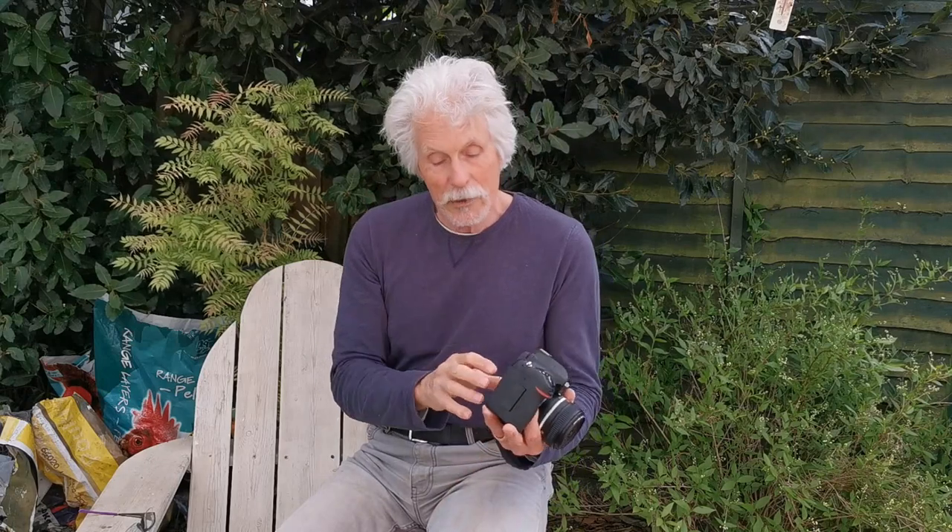Matrix metering on Nikon — I never use it. You're giving control to the camera; it uses an algorithm to assess the scene and comes up with something that kind of works, getting you in the ballpark. But in extreme situations — bright sun, people in the sun, dark shadows — it's just not going to get it right. The most consistent and reliable way is spot metering, linked to the focus point on what you're focused on.